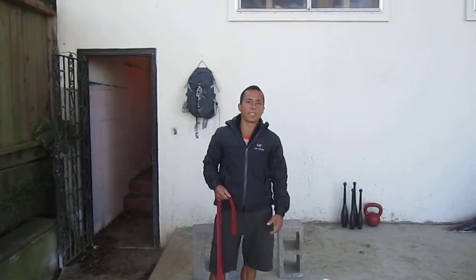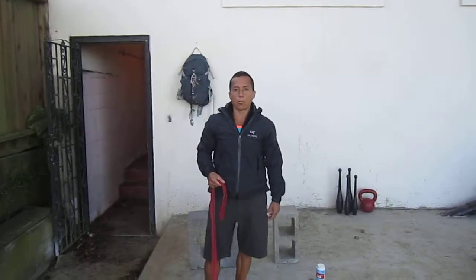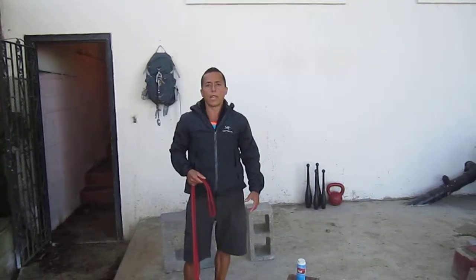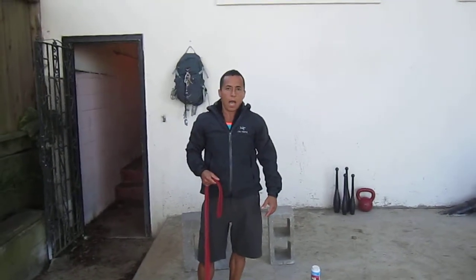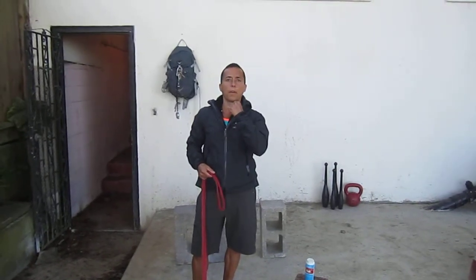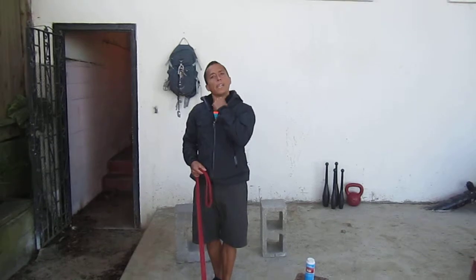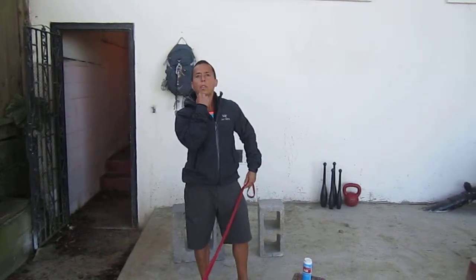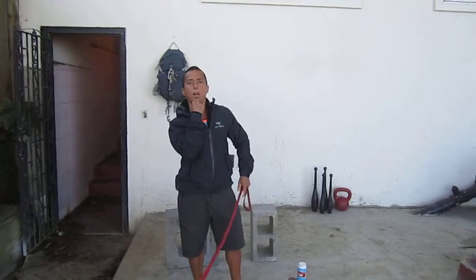Monica Ball here from SFKettlebells.com, and today I want to share a great tip for those working towards doing the one-arm pull-up. I'm currently at the stage of doing static holds at the top of the movement. I can do it with my left arm at the very top, but for some reason my right arm does not want to hold at the top.